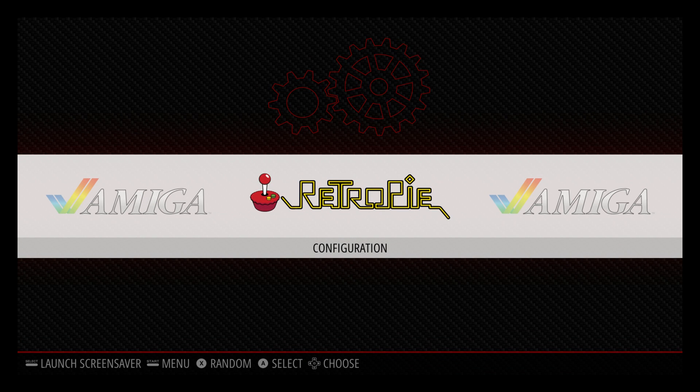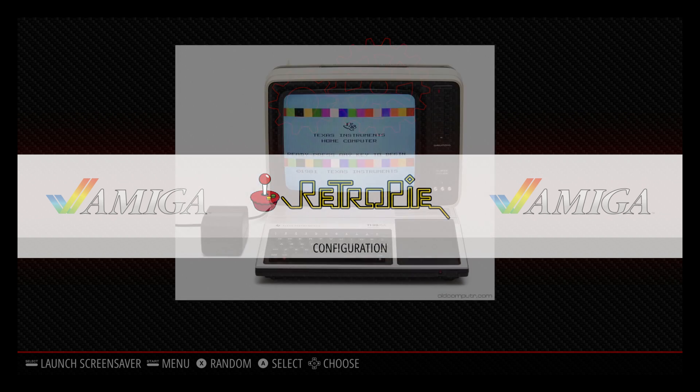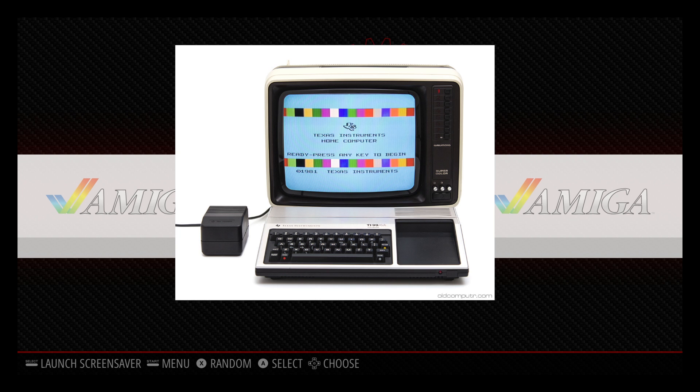Hey, what's going on guys? It's ETA Prime back here again. Today I'm back with my Raspberry Pi 3 running RetroPie 4.2, and I want to show you how to get the TI-99 emulator installed and up and running.